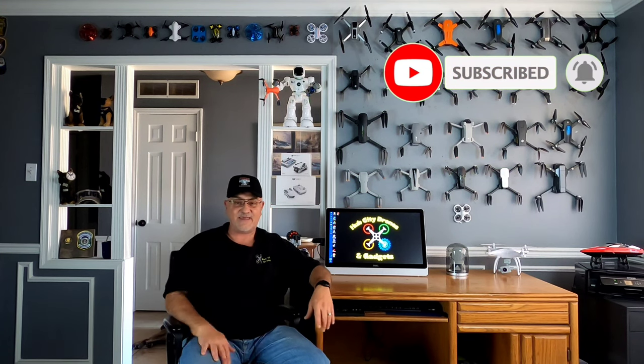Hey guys, what's up? Paul here, welcome back to Hub City Drones and Gadgets. Thanks for stopping by and checking out the channel. Remember to hit that subscribe and notify button so you don't miss any of our upcoming drone and gadget review videos. Today we are going to check out the Atops X-Pack 3 foldable mini drone.